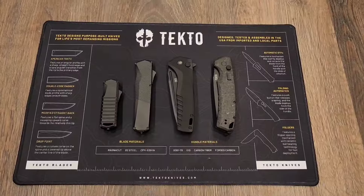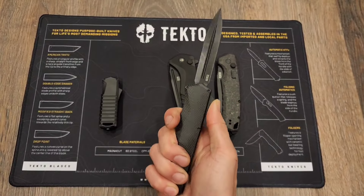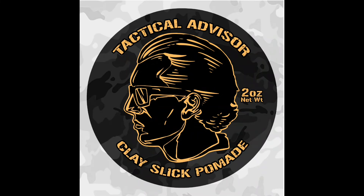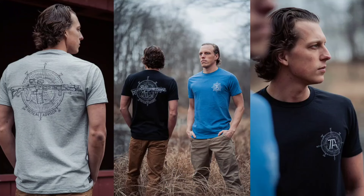Tecto Knives has a great selection of knives that I've been using every day at work with really good success, and I'm also doing a giveaway of those here soon. Locks & Company makes products for your hair, beard, and skin — shampoos, deodorants, body scrubs, and more with really natural ingredients. They're also doing a Tactical Advisor hair product — stay tuned. Use code TACTICALADVISOR to save 10% on your order. Howitzer is a clothing brand that donates 5% of proceeds to charity and collaborated with me on a Tactical Advisor t-shirt linked in the description.